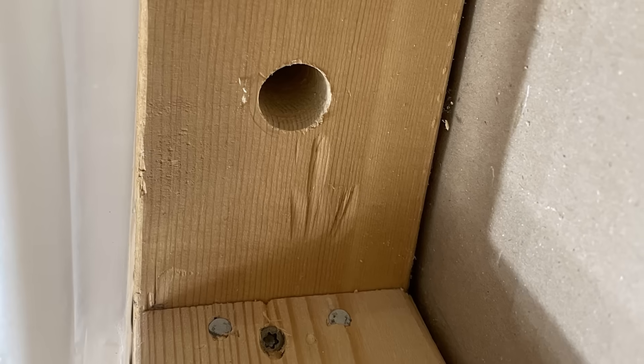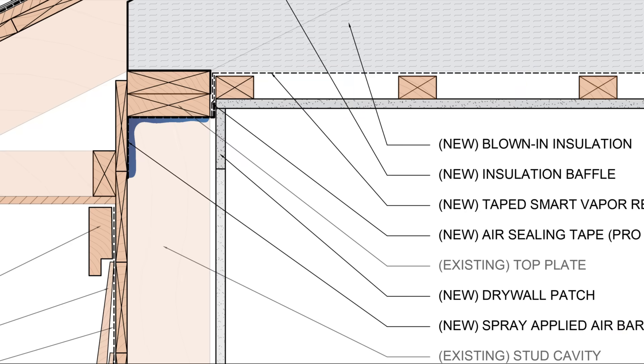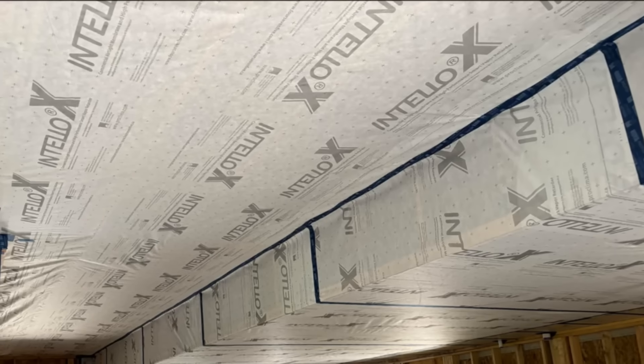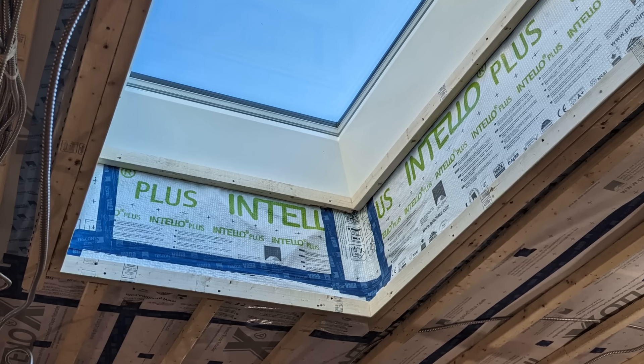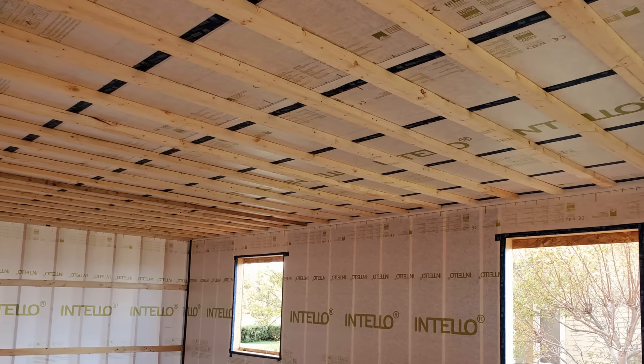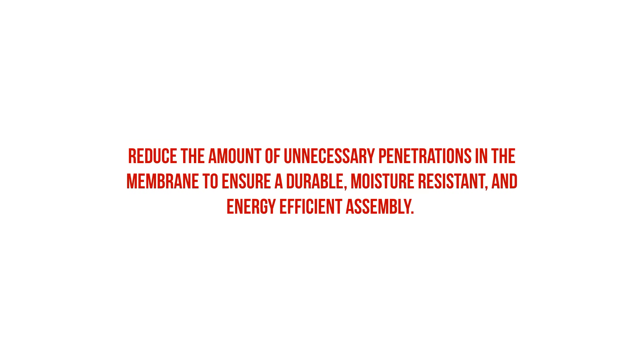Any large holes cut into the top plates will need to be patched prior to applying the spray-applied air barrier — in many cases we can just use a strip of Tescon Vona tape. Then we air seal the membrane to the top plate and any ceiling joist penetrations. Just like our walls, we tape all joints and seams of the Intello membrane and seal around any recessed lighting or other ceiling penetrations. We then install strapping perpendicular to the ceiling joists to provide an airtight service cavity for electrical conduit and a substrate for drywall, avoiding any unnecessary punctures in the membrane.